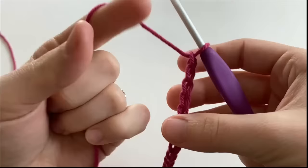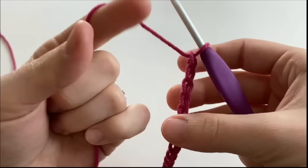So for example, you could chain 18 and then add 5 for a chain of 23.